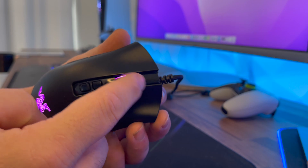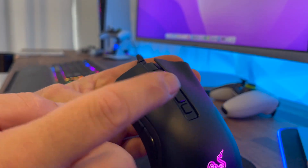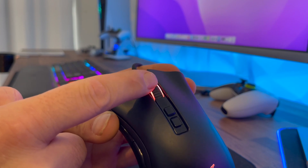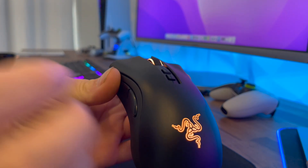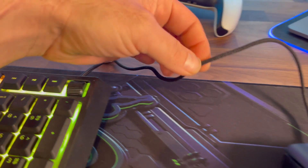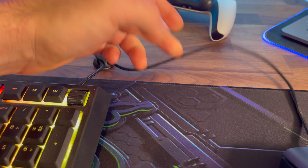The scroll wheel is absolutely amazing on this mouse. Cycling through different weapons and bunny hops is really very smooth and easy. It's got a really good feel — it's very smooth, not too hard to push, and it does have a nice clicking motion as well.